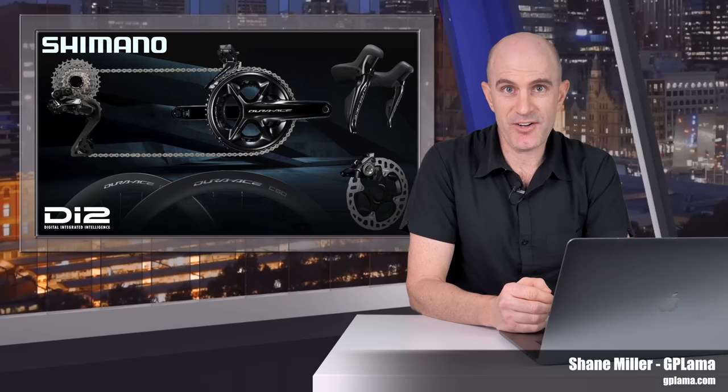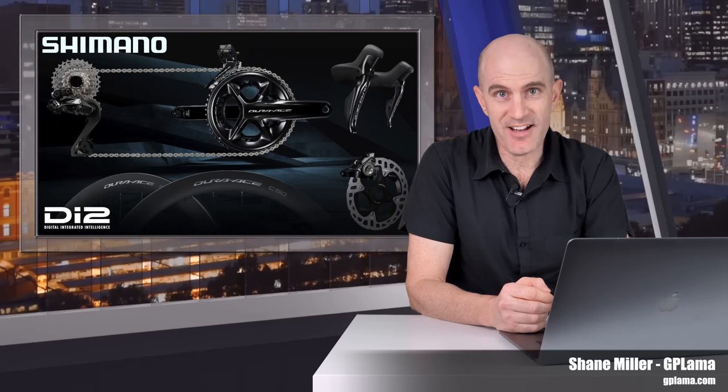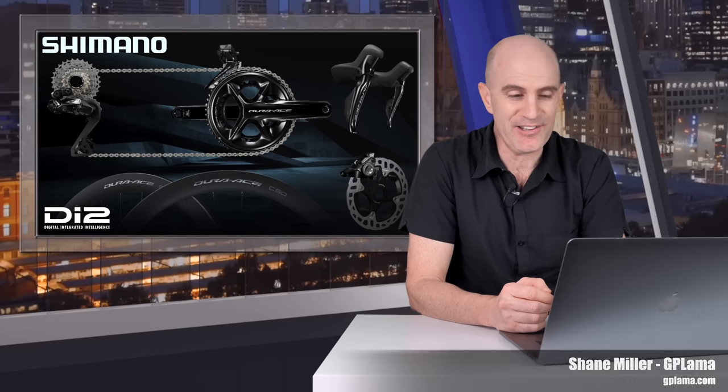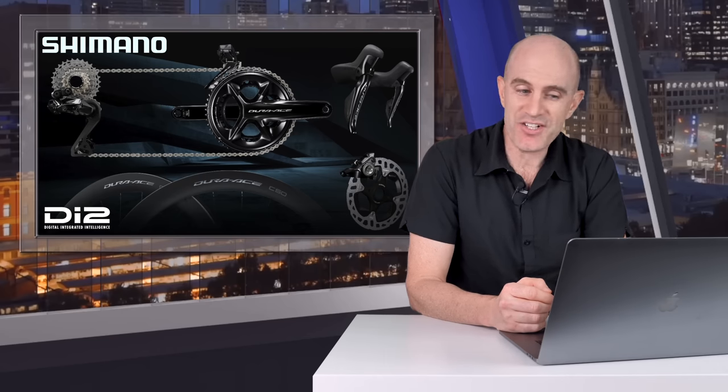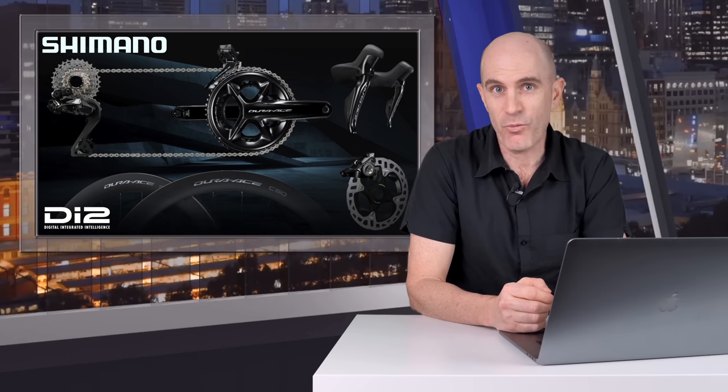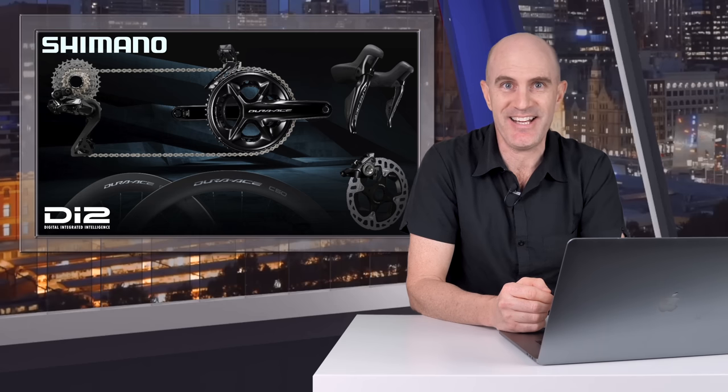Just like that, our current Shimano Di2 road group sets are outdated. Today Shimano announced what we've all been waiting for for a very long time. The Dura-Ace R9200 and the Ultegra R8100 12-speed wireless — or mostly wireless — group sets have landed.